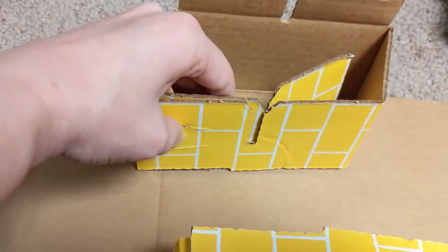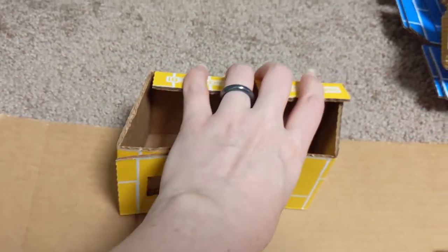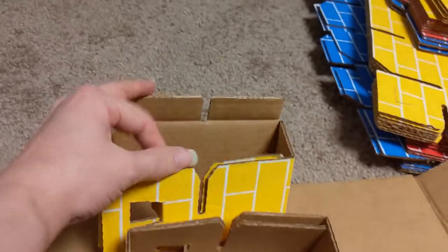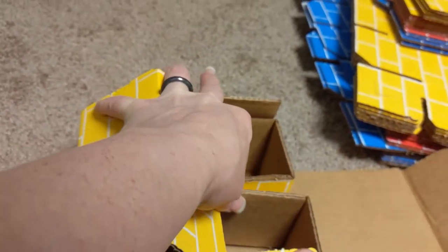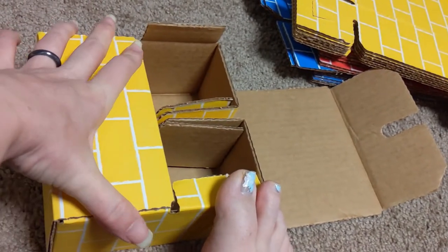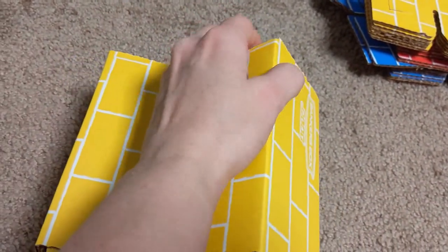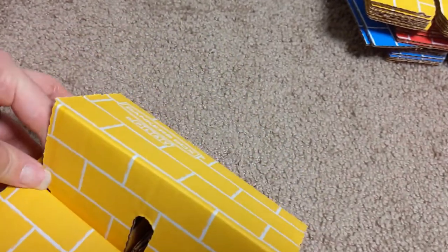You pull these in, then you pull these in, and then you pull these in on the other end. Don't mind my feet — the paint job was my daughter's. There you go. So you got one side, and then you got the other side. It's easier with two hands. There we go.